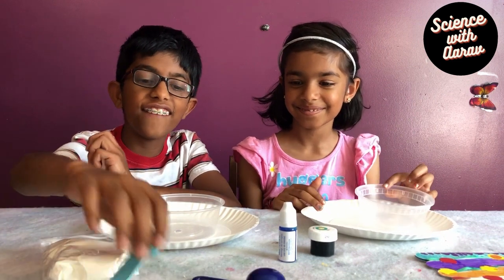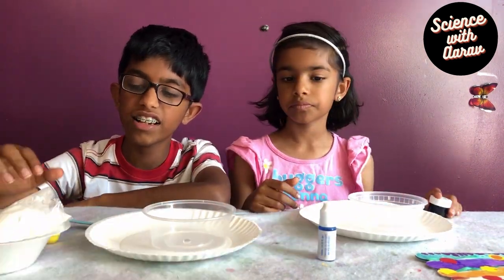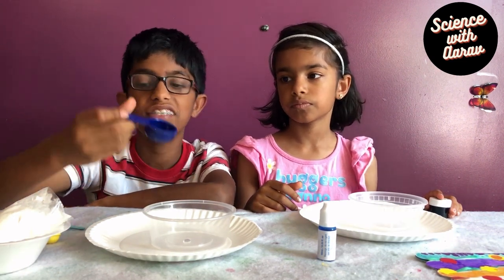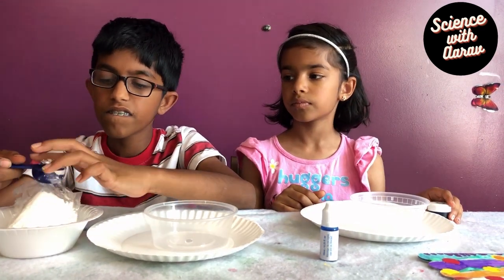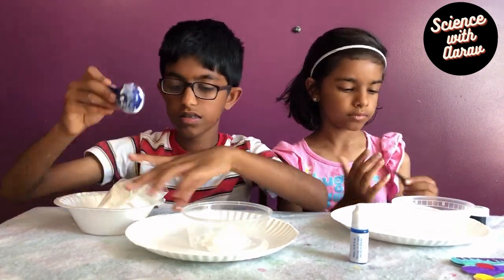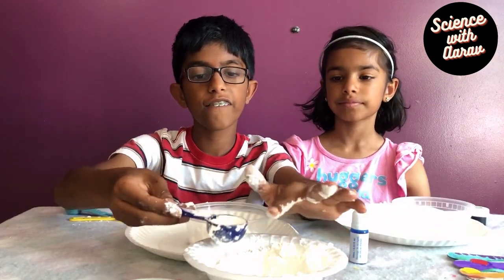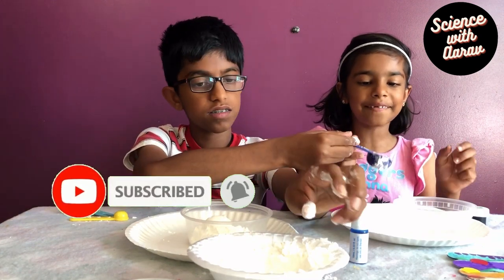So we need 5 tablespoons of cornstarch. Now we're going to get 5 tablespoons of cornstarch — 1 tablespoon looks like this, so we need 5 of it. Okay, now we've got 5 tablespoons.